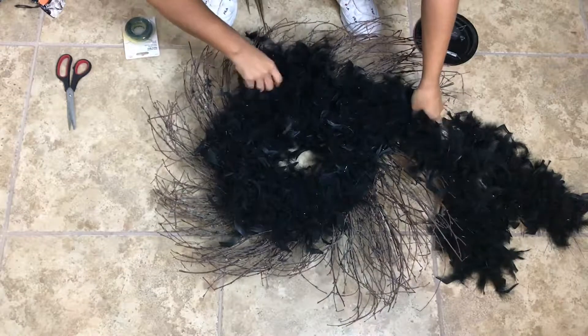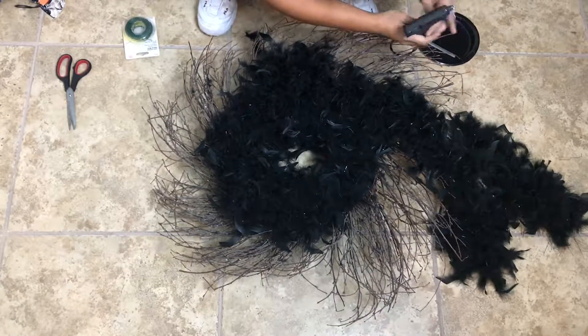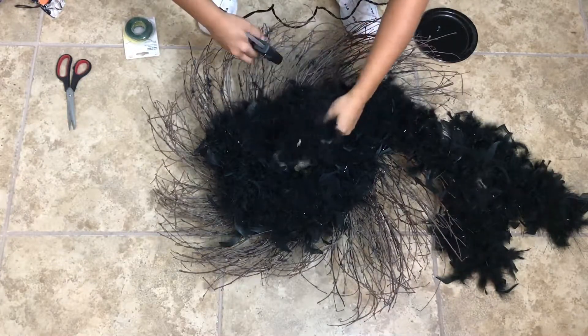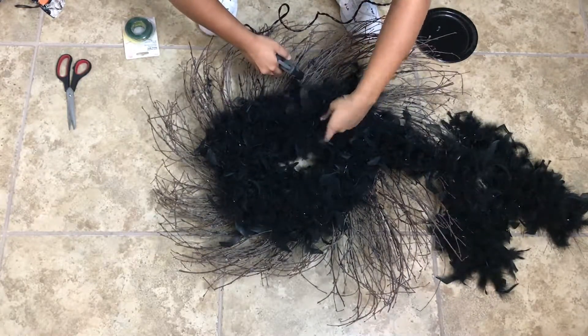We will follow the same steps that we did with the first one. We're just going to wrap the boa around in a circle.